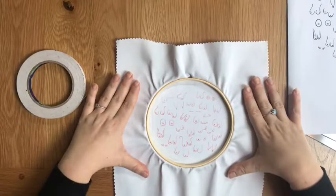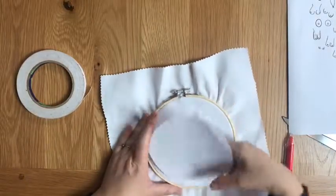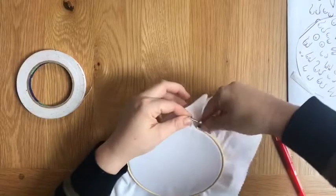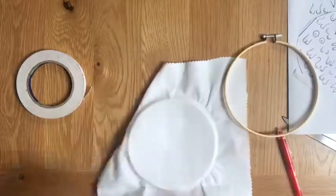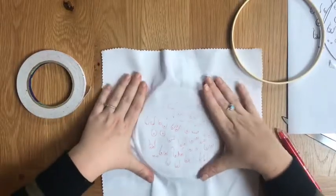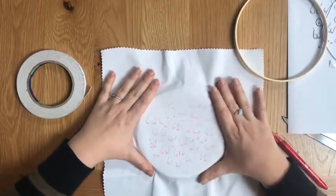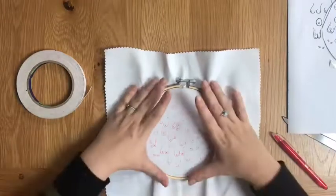Once you've finished transferring the pattern, you can just peel that off. We're actually going to take the fabric out of the hoop — just unscrew the screw and flip the fabric over. Make sure you've got it in the middle and you're happy with how it's placed. You can move it about at the end because we've got this extra bit of fabric.